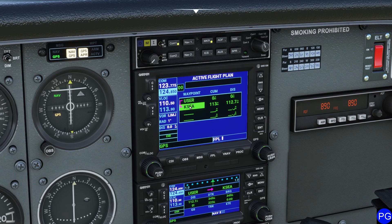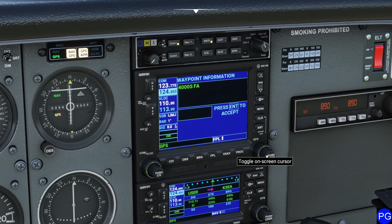For example, let's say I wanted to replace my KSEA waypoint with something like Olympia VOR, which actually is on the way. I could come in here and manually adjust my waypoint to simplify things a little bit.